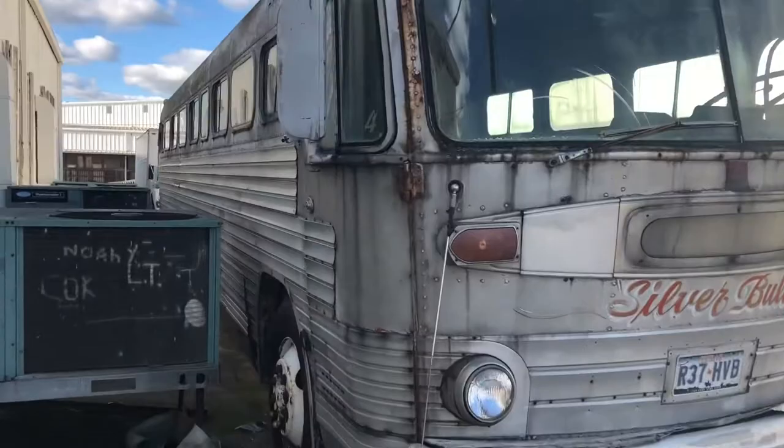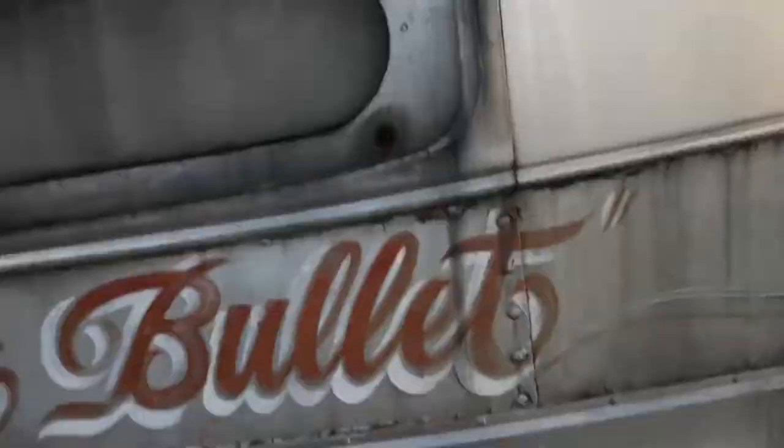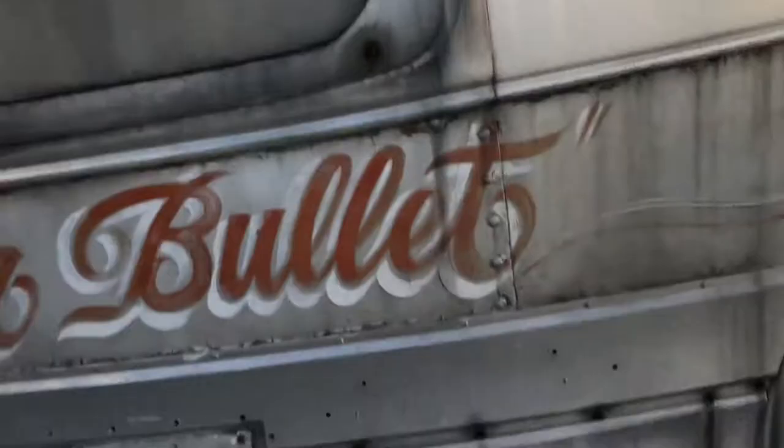Take a picture of the silver bullet. This is pretty cool. This is number 4. Let's see if I can see anything. It says silver bullet.